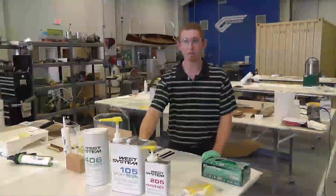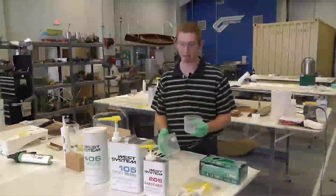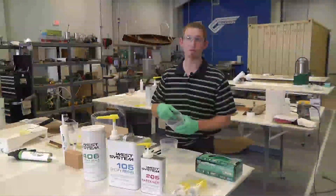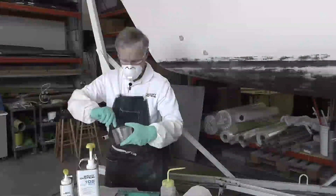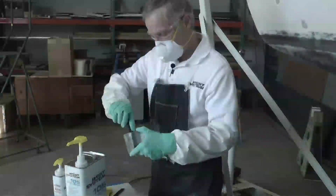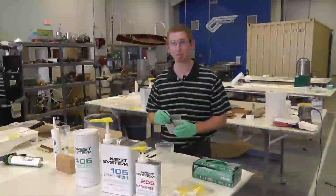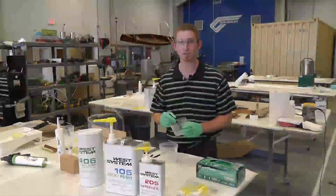West System offers two different sized mixing pots: a 16 ounce pot and a 32 ounce for larger applications. The pots are unique as they have sharp inside corners for mixing the epoxy and getting into the inside edges with your stir stick, which is very important. With any epoxy system you want to make sure it's adequately mixed so that when applied it cures tough as designed.